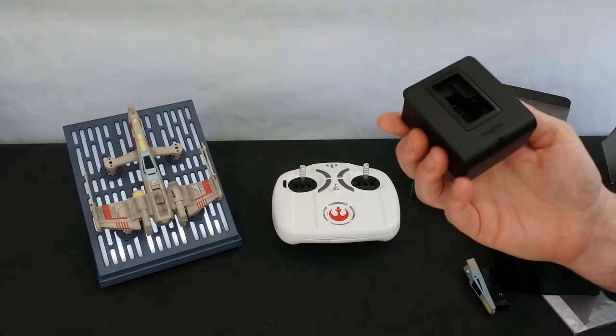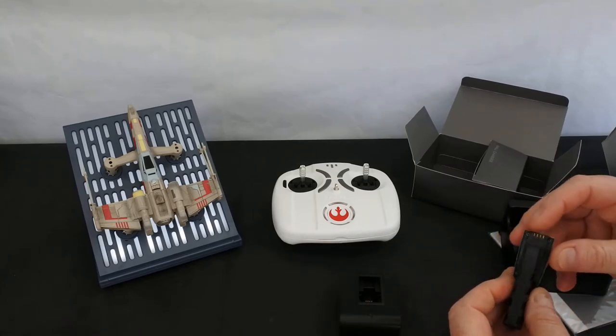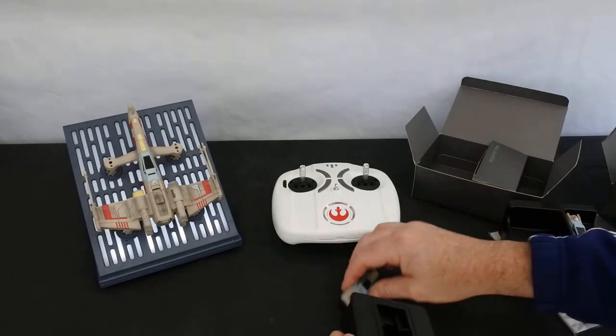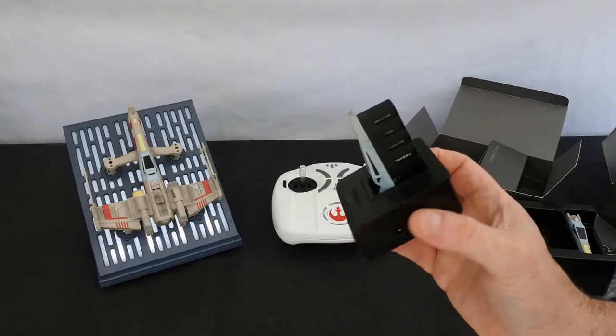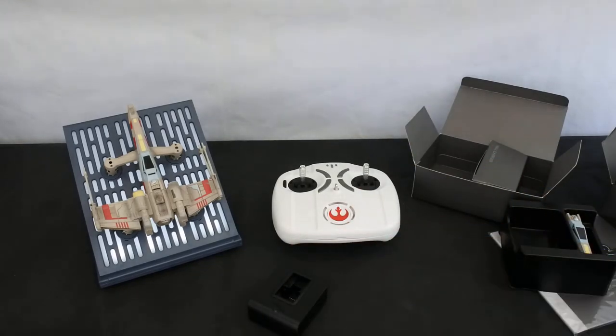Everything, even down to the charger, is really well done. They could have just made a simple cheap cable, but they haven't — they've made a really nice charger, and the batteries clip in really nicely. Flight times I'm guessing will be around six to seven minutes, as it was on the first one.